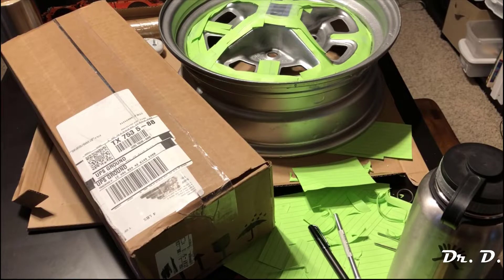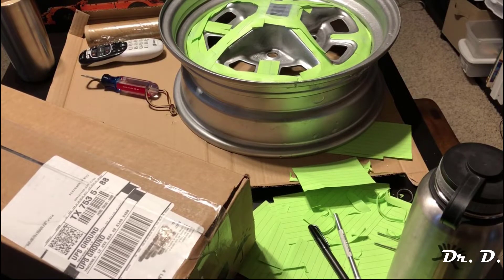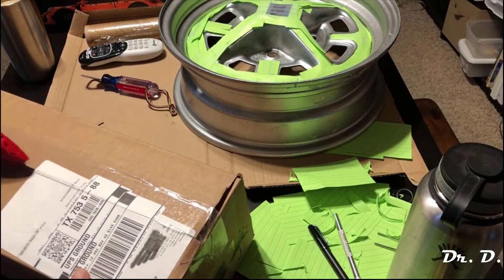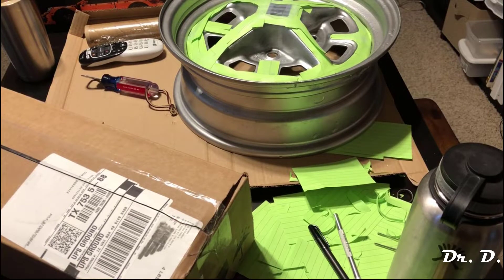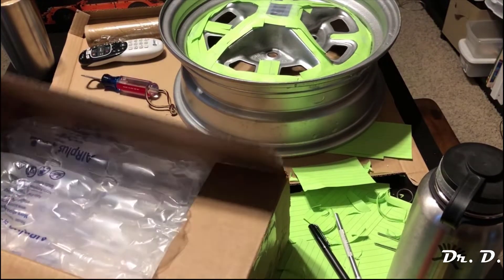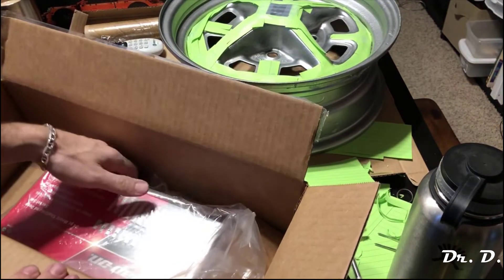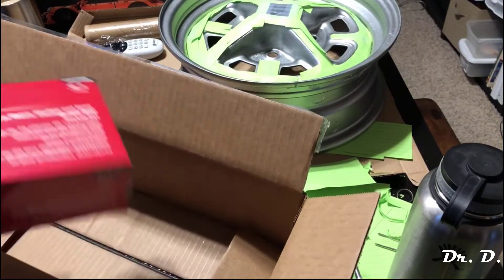Hey everyone, Dr. D here with another snap-on tool unboxing. This time there's been a backorder, so they only sent me half of my order today. They'll send the other half on Wednesday, so I'll have two unboxings this month. It's just one item this time because the second was back ordered.